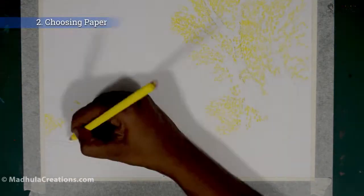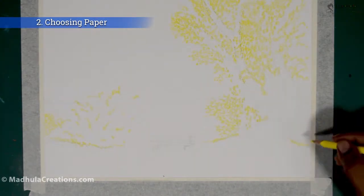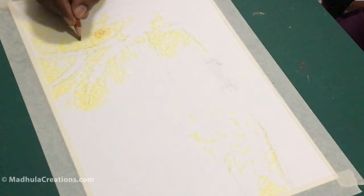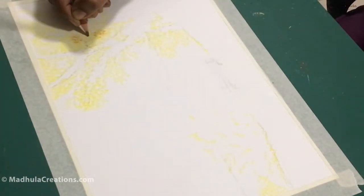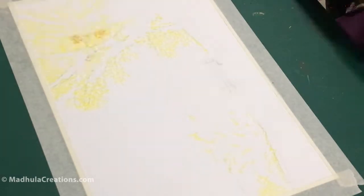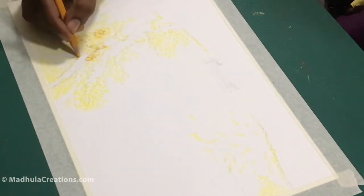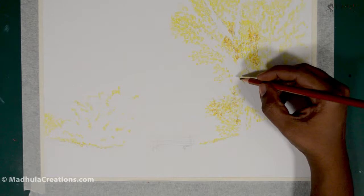The second tip is the paper itself. We have textured paper or smooth paper. Smooth paper includes paper for mixed media, drawing, pen and ink — there are a variety of papers. You can use any smooth finish drawing paper. If you are going for a watercolor pencil, you can use it on a smooth paper as well as on a textured paper.